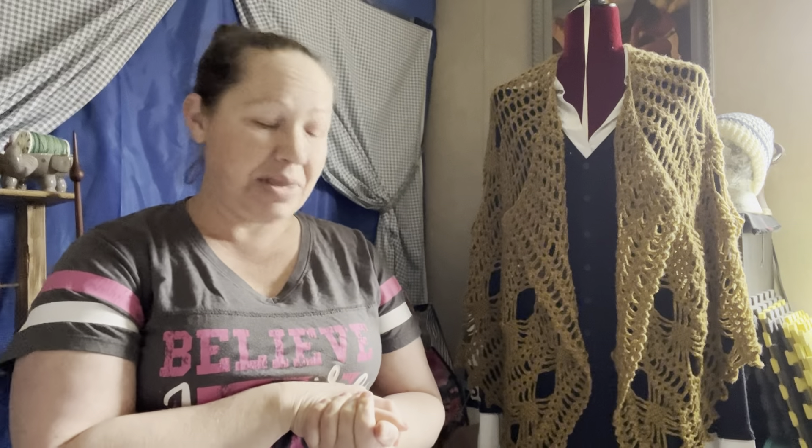Hi everyone, it's me Spring, the fiber enthusiast, and welcome to Wishing on Dandelions. This is an intro video where we're going to go over three different weights of yarn. The name comes from the song 'Dandelions' by Ruth B — I'll add a link to that song in the description box.